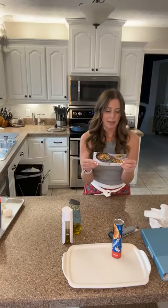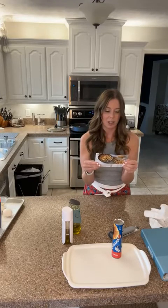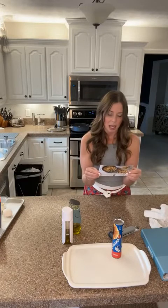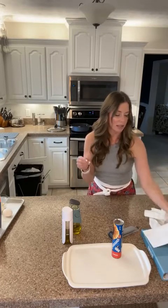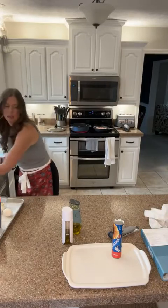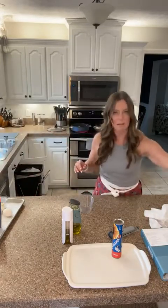Heat the oil, add the chicken, cook for three to four minutes stirring halfway through, and the chicken will not be completely fully cooked. Then I'm going to add broth and seasoning.